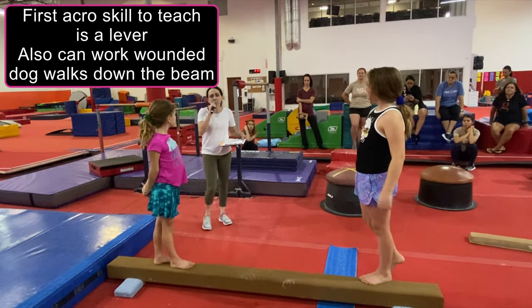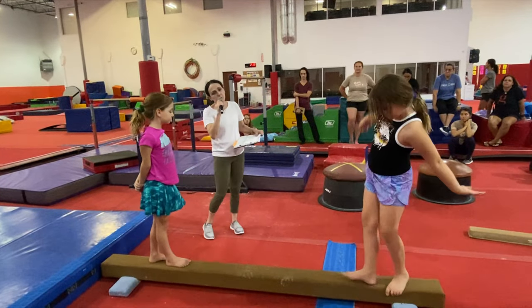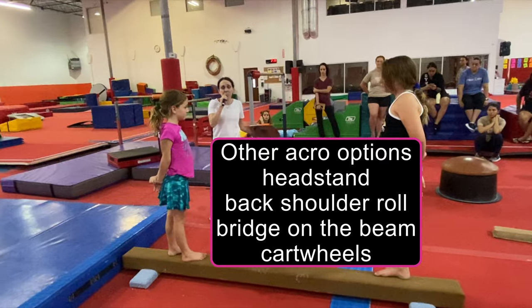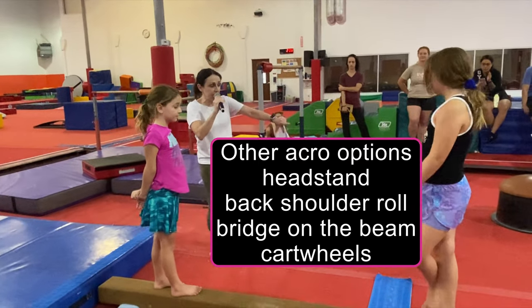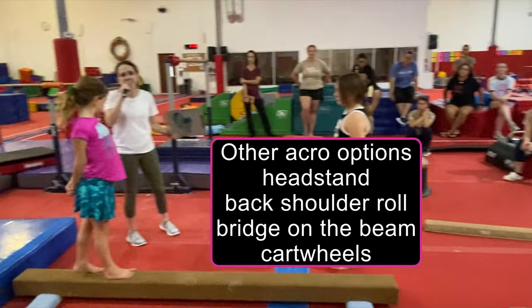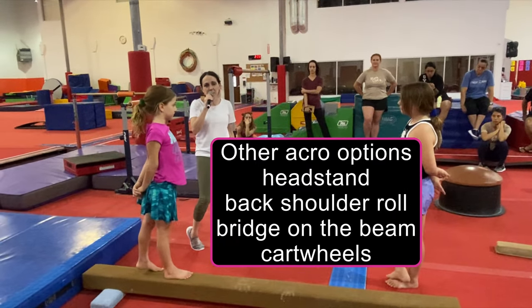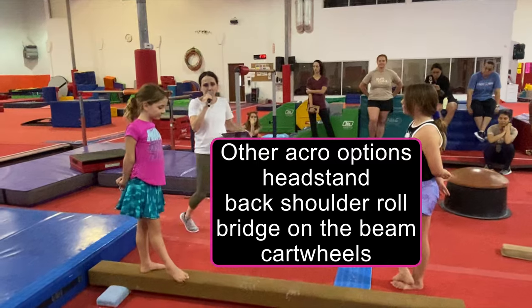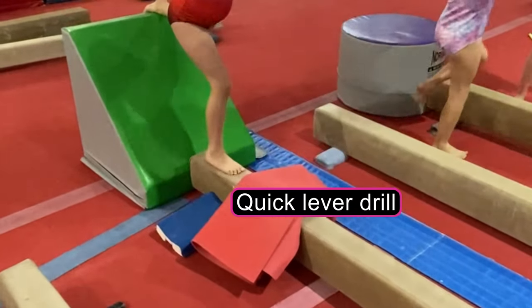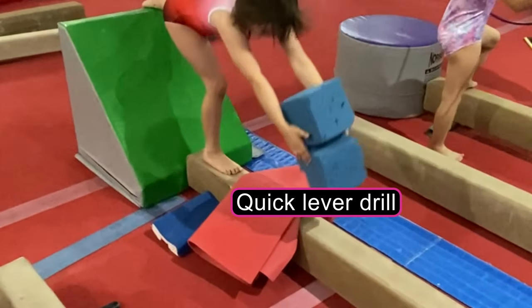Excellent. I also want everyone to try to do a back shoulder roll. You can try a bridge on the knee for the other ones. I see some on the line are really good, and something that's productive for your hand. Reach. Stand up. Nice!